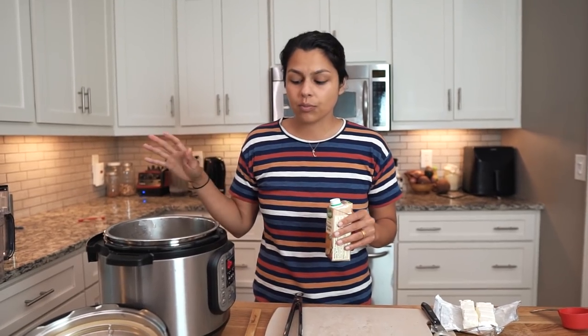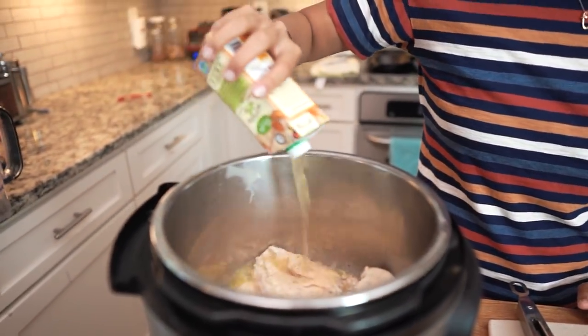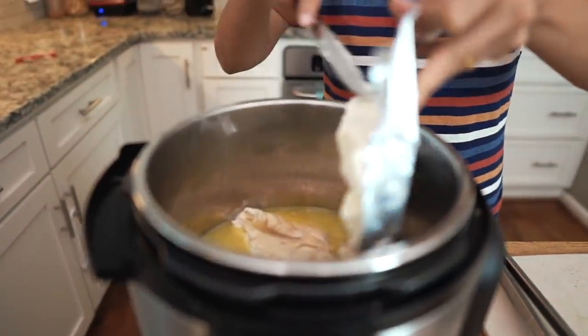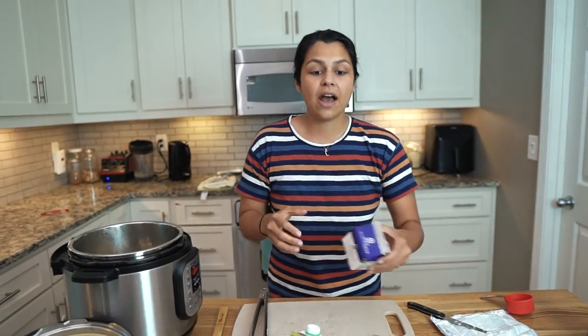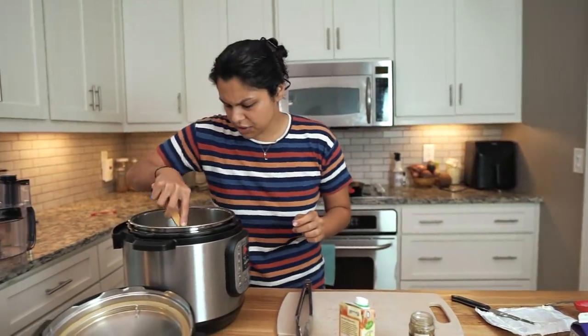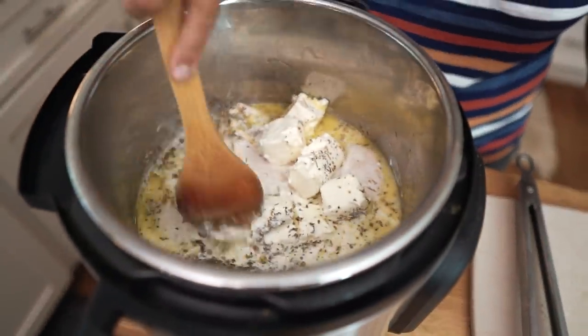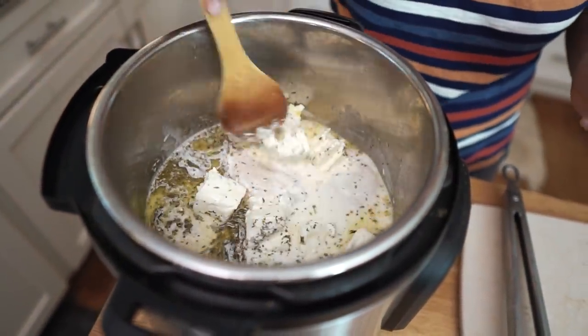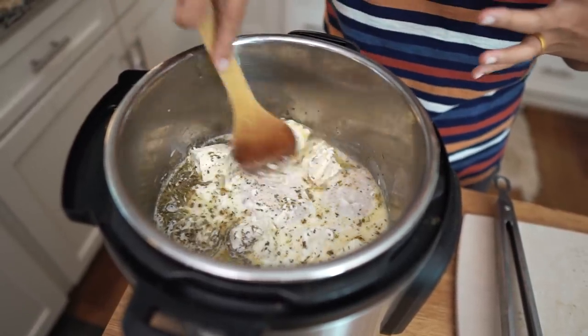Once you've sautéed your chicken breasts on the high sauté function, we are just going to add the rest of our ingredients. That's one cup of broth. We have eight ounces of cream cheese, so we're going to add the entire package. We're going to do two teaspoons of Italian seasoning, and then half a cup of heavy cream. Let's give this a little stir, and those chicken breasts are doused and soaking in that creamy, buttery goodness — that's what we're looking for.